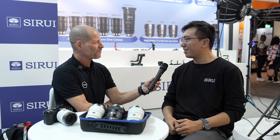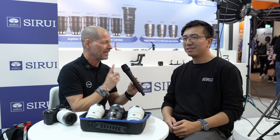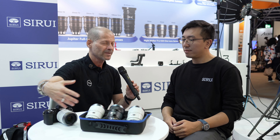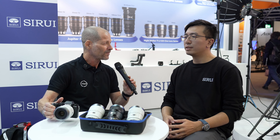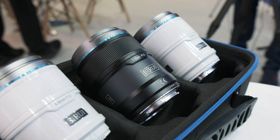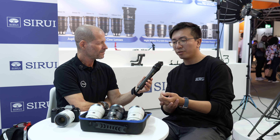So nice to meet you again after one year at IBC. We haven't seen each other for quite some time, and the reason we're talking is because this is really special — you have a new set of autofocus lenses. This is Sirui's first lens series with autofocus.